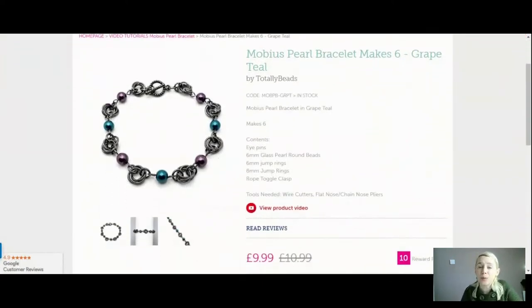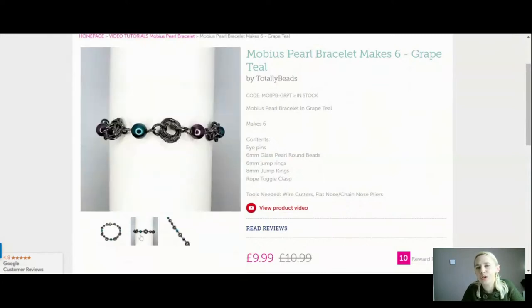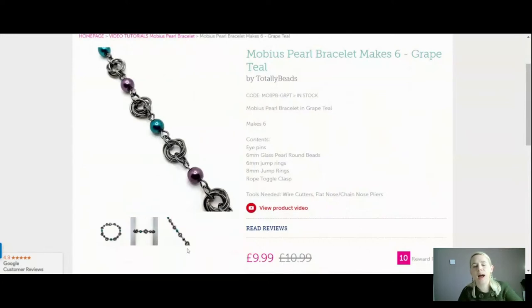For six bracelets you're going to get your eye pins, your six millimetre glass pearl round beads in grape and teal, your six millimetre jump rings, your eight millimetre jump rings, and a very pretty rope toggle clasp. I think having that little rope toggle clasp ties everything together. You could use a lobster clasp if you want, but the toggle looks much prettier. That's your gorgeous black plate colourway with findings and jump rings in both sizes.